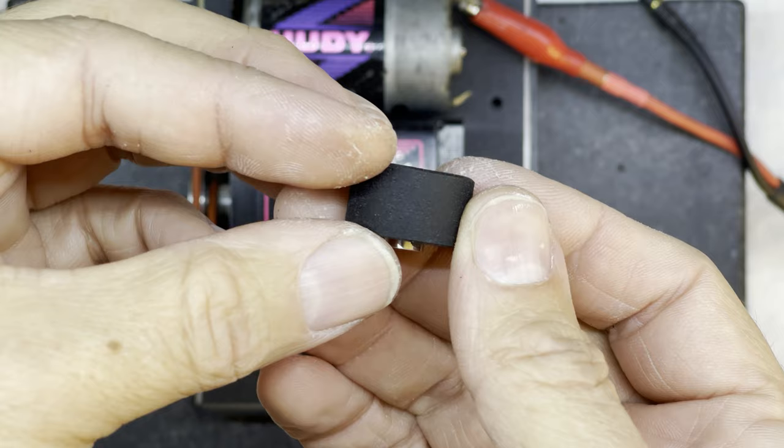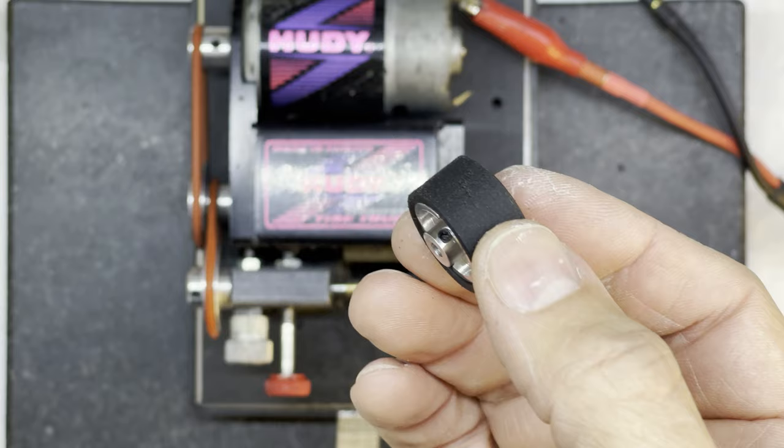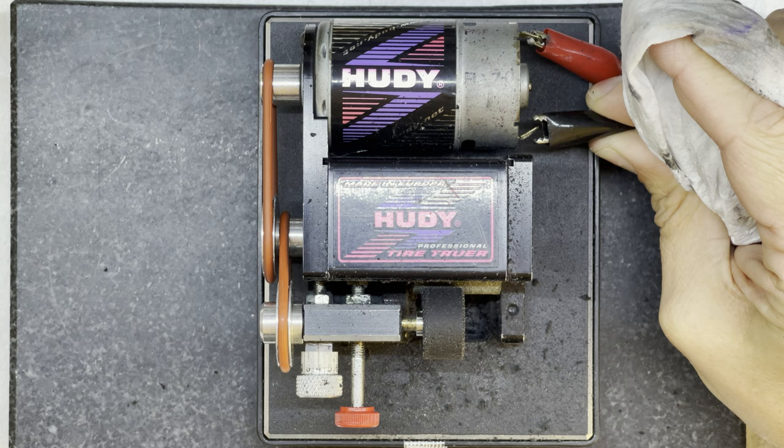They're not too bad - there are still some tiny little marks and some little chunks taken out of them, but they're not too bad. I'm going to keep going like that until I get them as small as I dare go. Now I've finished truing it down to the size I wanted, I'm just going to polish up the surface and then measure the size of it. I'll show you how to polish up the surface.